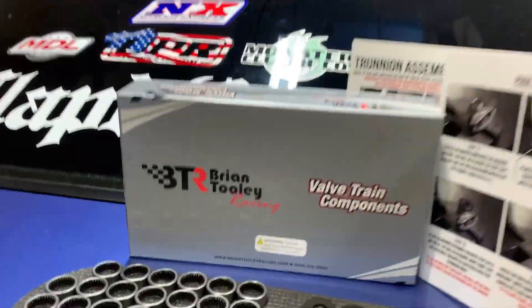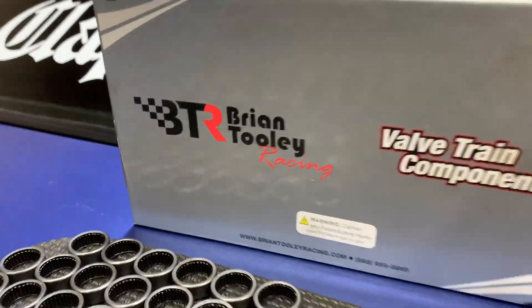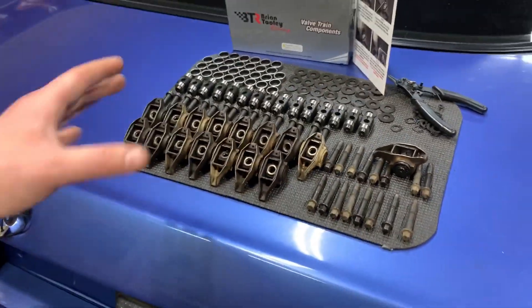As usual, briantoolyracing.com for any parts related to this video. Thank you for watching, appreciate you guys. If you need anything else, reach out to Rye by email or phone.